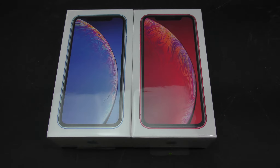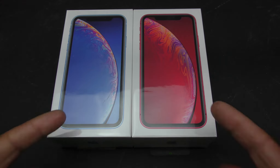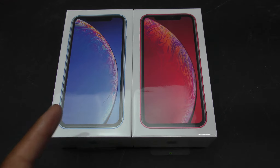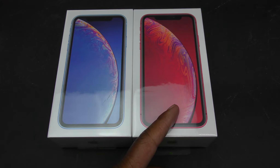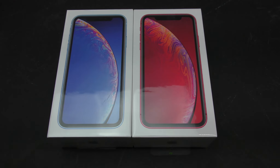What's going on YouTube, it's Dio aka Barnes Urban Tech Reviews, and today on the channel I'll be doing an unboxing of the iPhone XR. I got them in two colors — blue and product red — and both are the 64 gigabyte models.